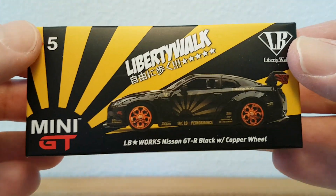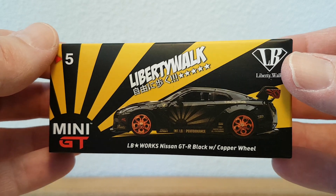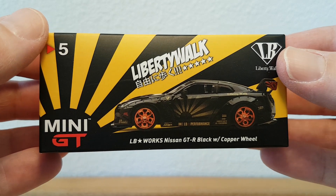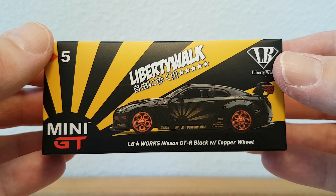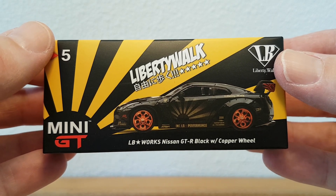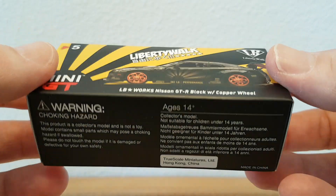Hi there YouTube viewers, welcome to my channel Route 164. I want to review this just-received Nissan GTR — I just received it today and I want to share it with you.